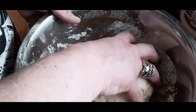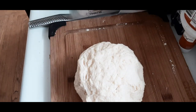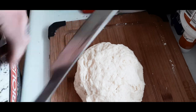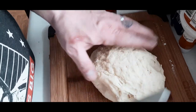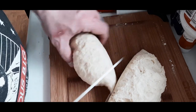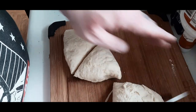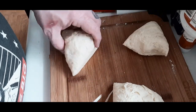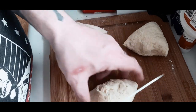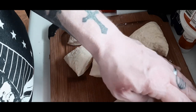So what we do is remove it from the bowl. Now, I doubled this recipe from the one I'm going to put in the description, so normally you would cut this dough into fours. Because I doubled it, I'm cutting it into eight — I have eight pieces of bannock now.